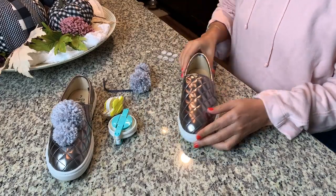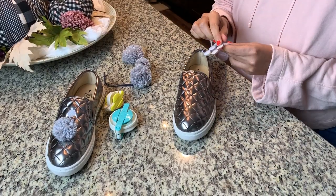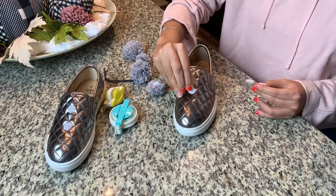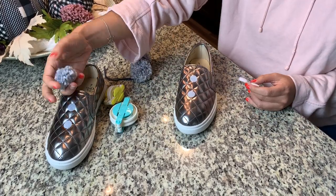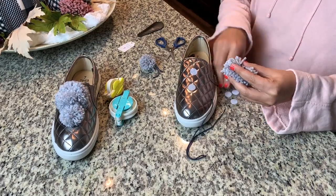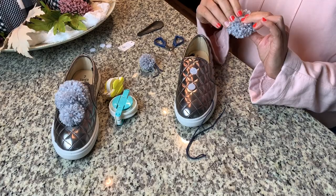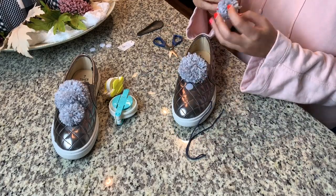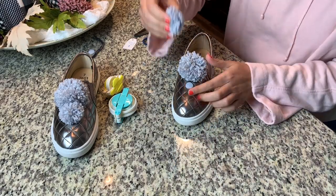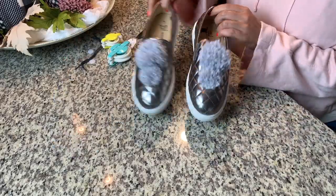First up is a cute pair of sneakers. To add the pom-poms to the shoes, I simply took some Velcro dots and applied the loop side to the shoe and the hook side to a flattened portion of the pom-pom. This also means that the pom-poms are interchangeable. When you're thinking of specific people to make these for, think of fun ways that you can celebrate with them — maybe their favorite sports team's colors, holiday colors, or fun colors that coordinate with their favorite clothes.